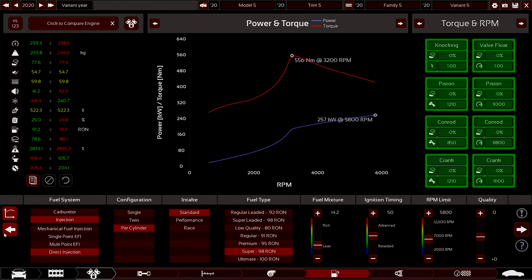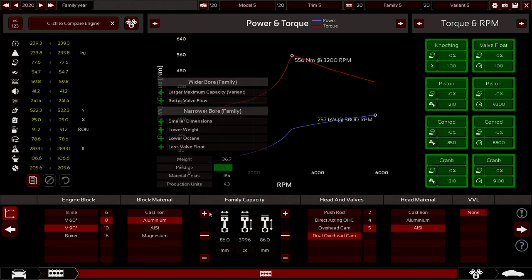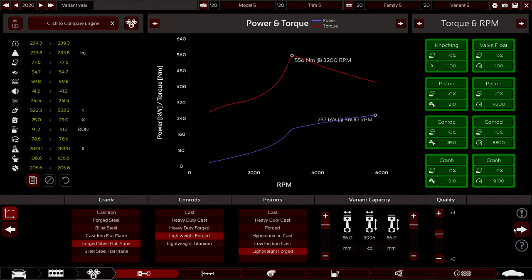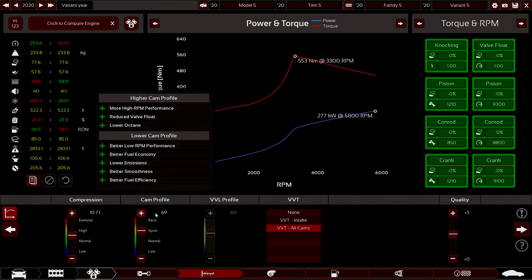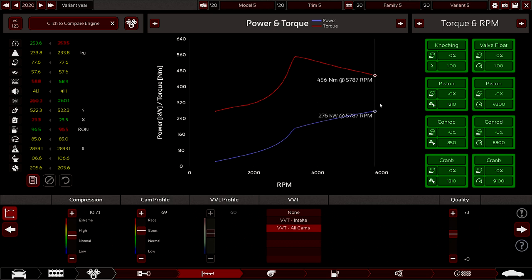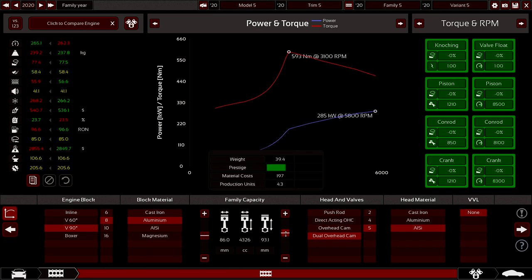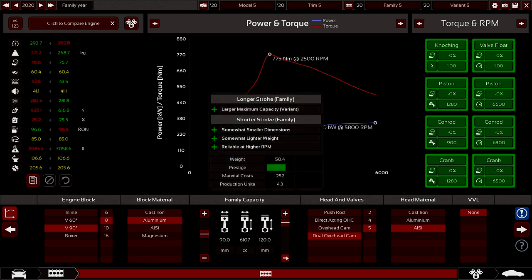Let's start tweaking shit. I want this to be slightly bigger though - 4 liters is good. All the new V8s are 4 liters; European super saloon V8s are 4 liters, so I'm gonna keep that. I've got a bit higher compression and a more aggressive cam profile, which has got us to 277 kilowatts and 553 newton meters of torque - which is very good. Let's make the bore a bit bigger though - we gained a lot of newtons.